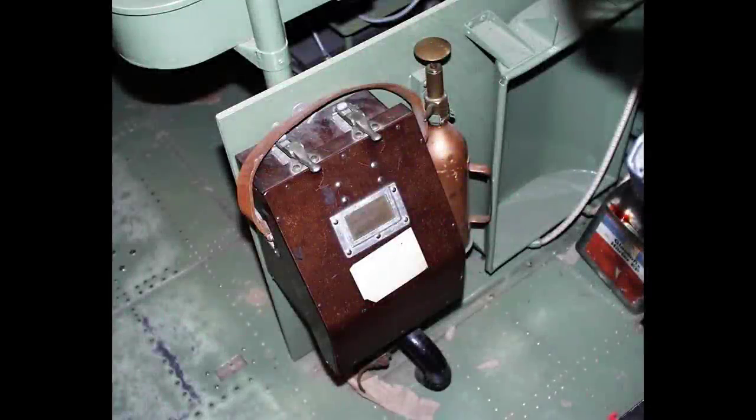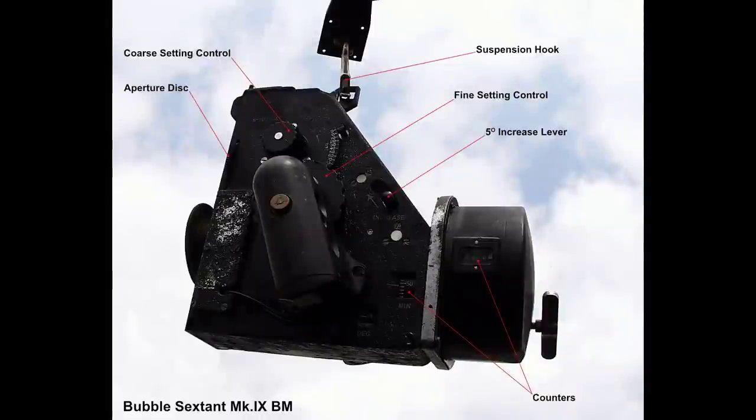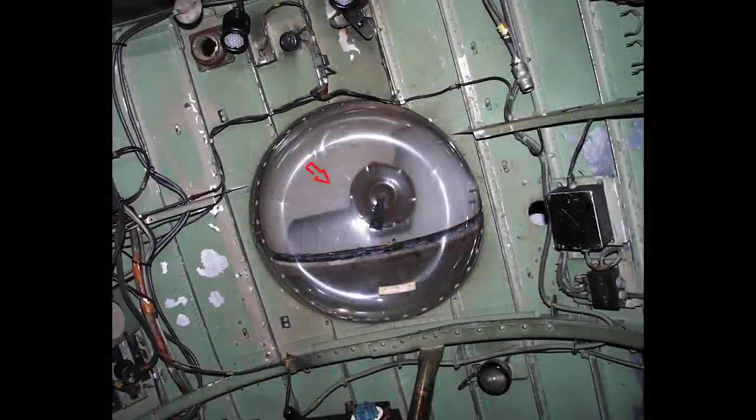Here's a view of the drift periscope from outside the aircraft. Here is a view of the Mk9 bubble sextant storage case, which is a velvet-lined anti-shock box, located behind the pilot's seat on the side of the navigator's table along with a portable Gravener fire extinguisher and an Irwin parachute tray. The sextant is used by the navigator to take star readings whilst the sextant is suspended from the astrodome, as shown here.